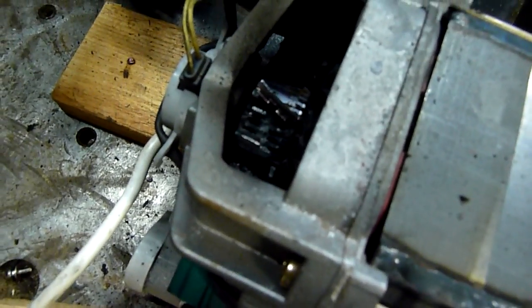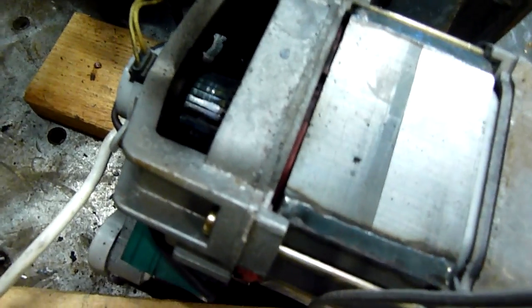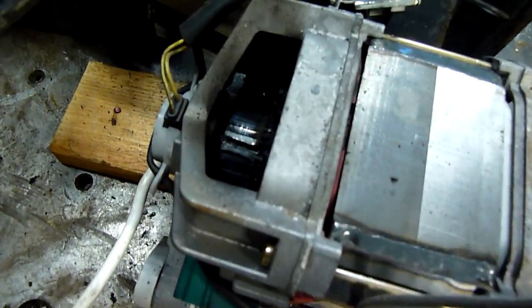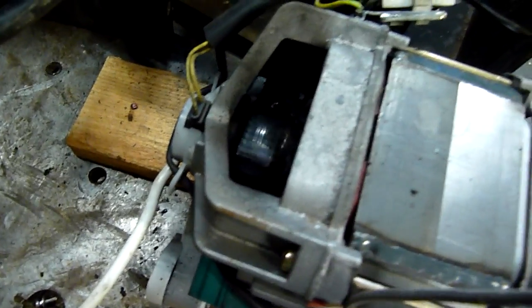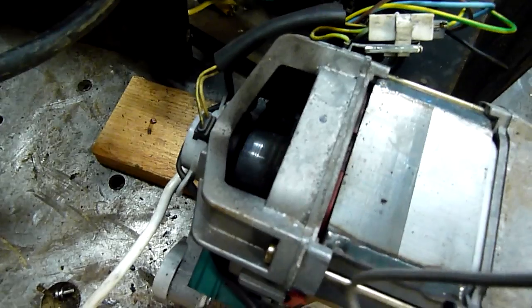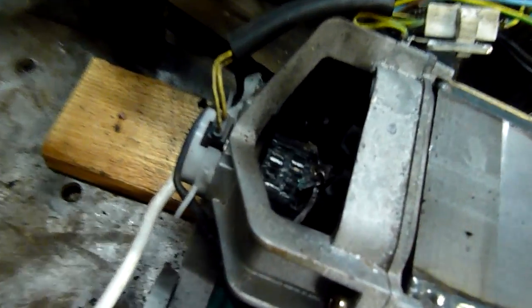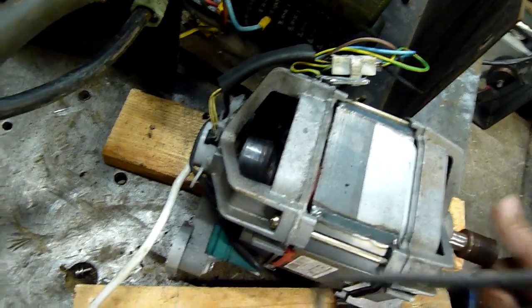Look at that - the commutator is half blown off, it's actually coming off now, the whole thing's coming apart. The brushes are fine, but that one's missing, that one's missing, that one's stuck. Yeah, the commutator bars are just coming off. If it got any faster the commutator would have just exploded. Burnt to pieces.